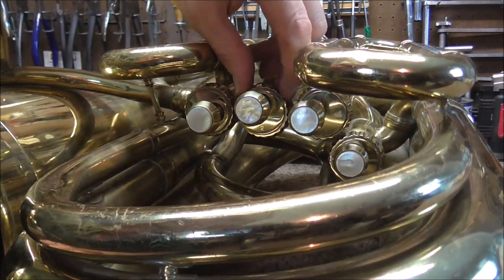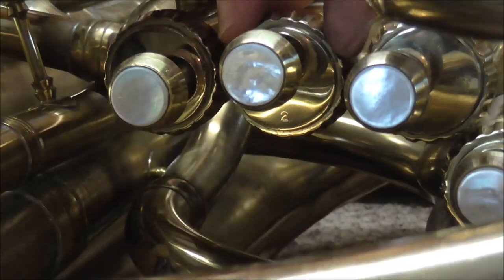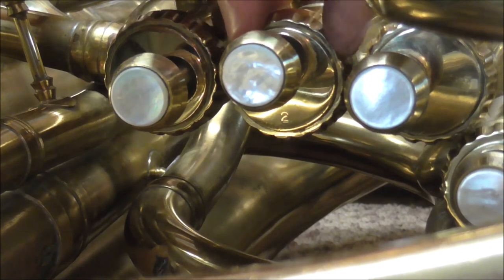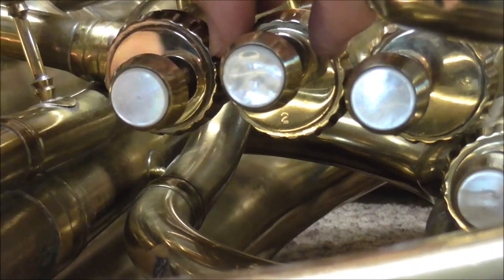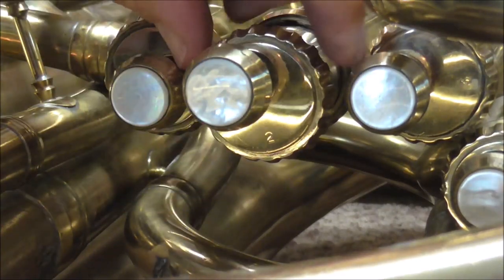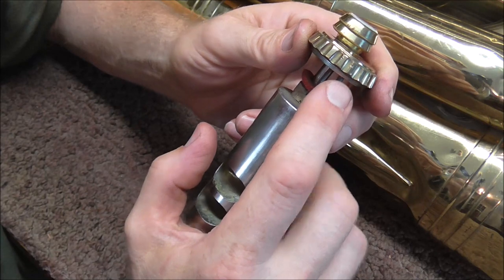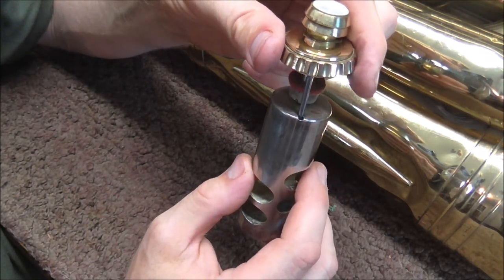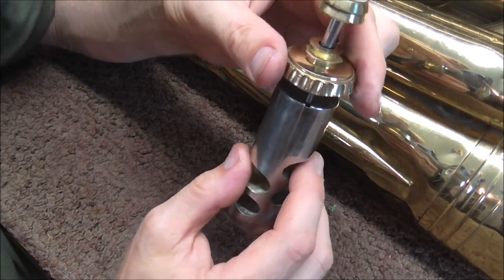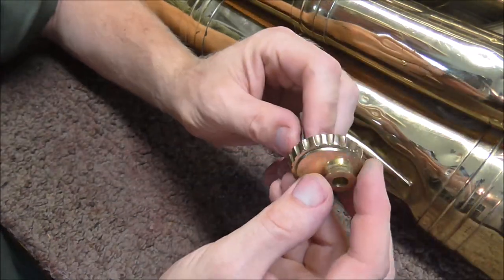So what they did is they made a little collar that goes around in a circle. You can see the collar moving while this part of the valve cap is not moving. Here's the rather large valve cap and here's the valve guide. The valve guide on this one is a pin, and what it does is keep the valve from turning while you're playing it and keep it lined up. I'm going to take the finger button off so I can get the valve cap off and show you how that works.